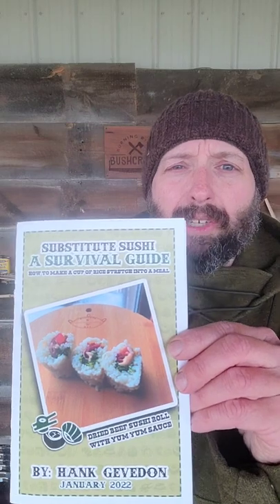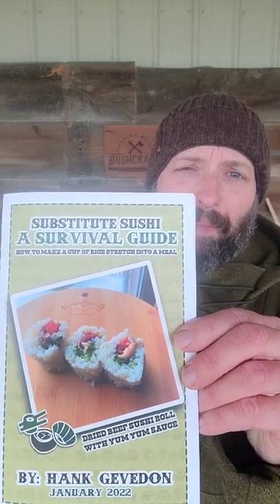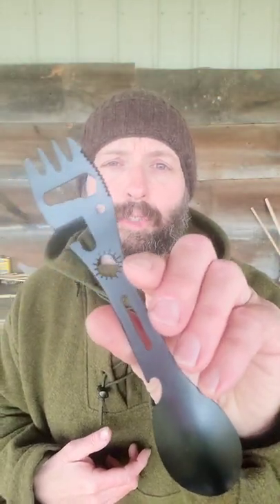For clean drinking water, here's aqua tabs. There's also a cookbook on stretching a cup of rice into a complete camp meal. To help you enjoy those meals, here's a multi-tool sport.